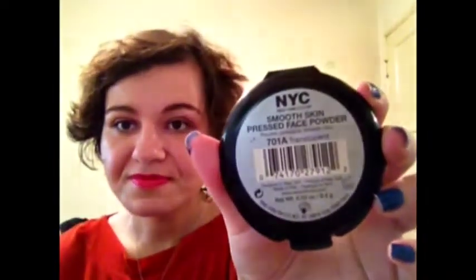The first item I have is the Palladio rice paper — these are just blotting powders. I get really oily, especially in my T-zone, so blotting papers are really good for touching up throughout the day to get rid of that excess oiliness. If you don't want blotting papers, translucent powders are a good idea too — like the NYC Smooth Skin pressed face powder in translucent. It gets rid of excess oiliness without adding extra makeup, so your face doesn't feel too cakey throughout the day.